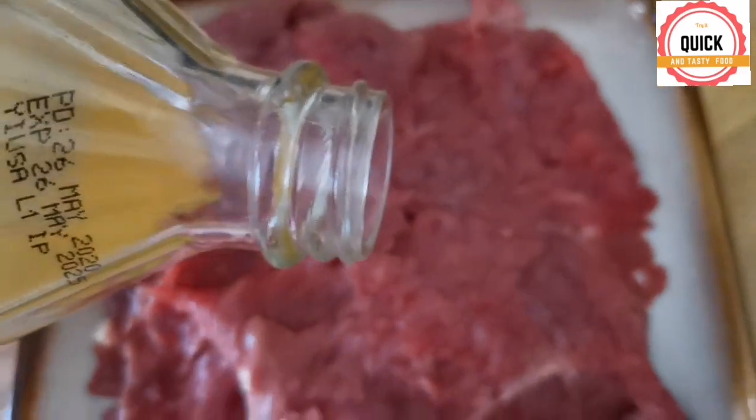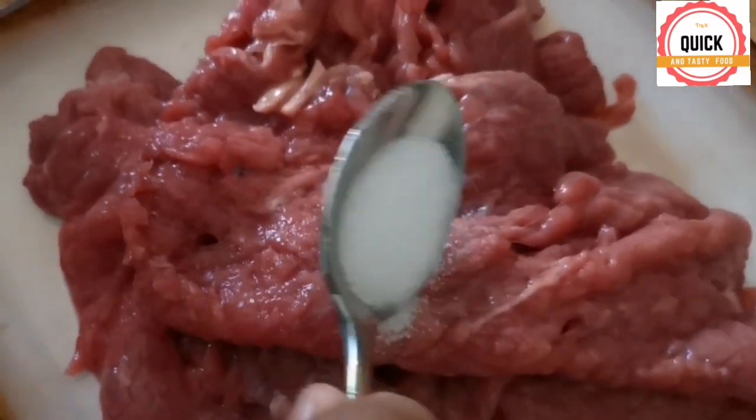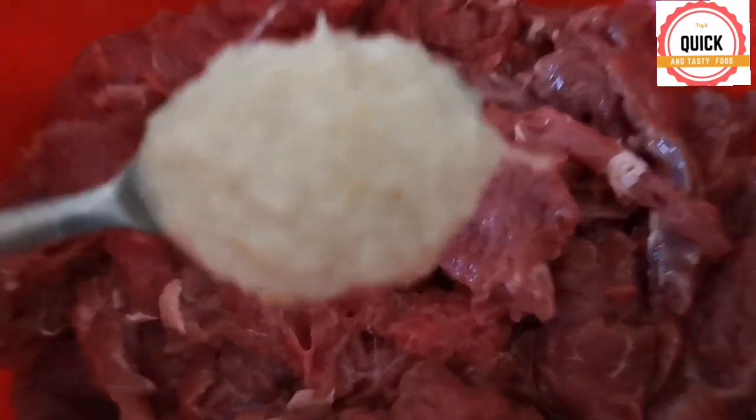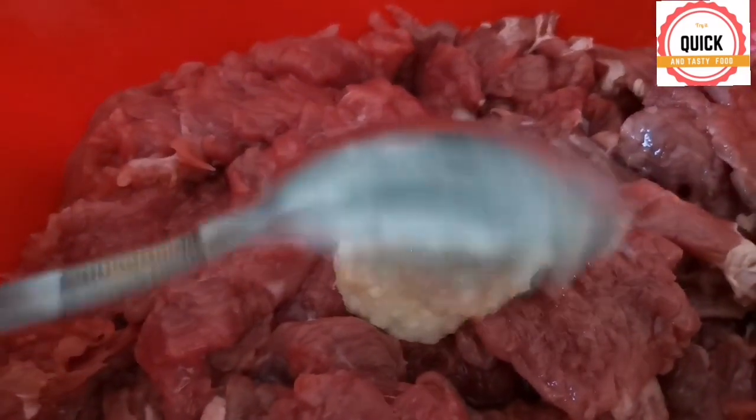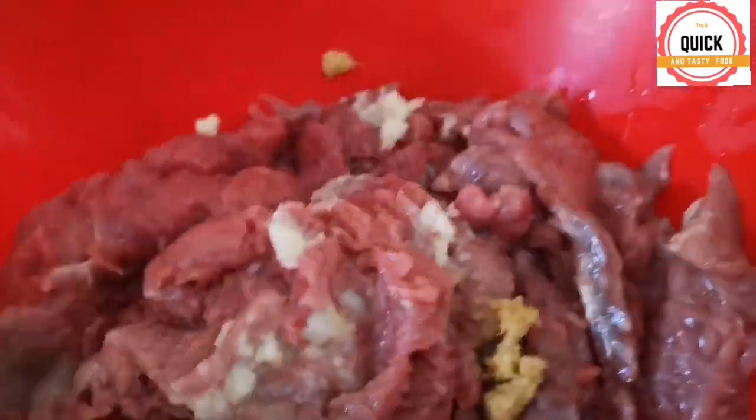Add vinegar. Add salt. Add garlic and ginger, and mix it well.